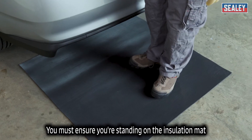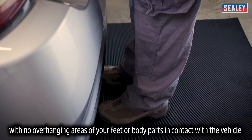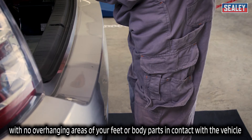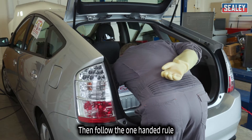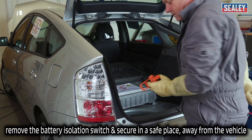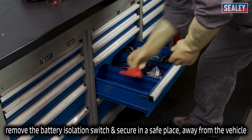You must ensure you're standing on the insulation mat with no overhanging areas of your feet or body parts in contact with the vehicle. Then follow the one-handed rule and remove the battery isolation switch, securing it in a safe place away from the vehicle.